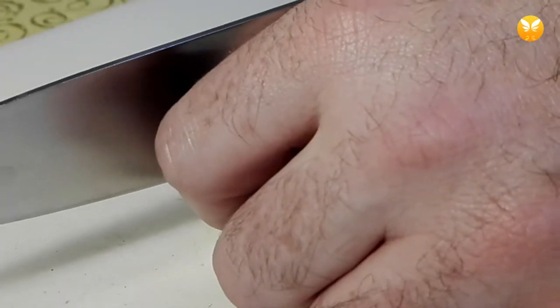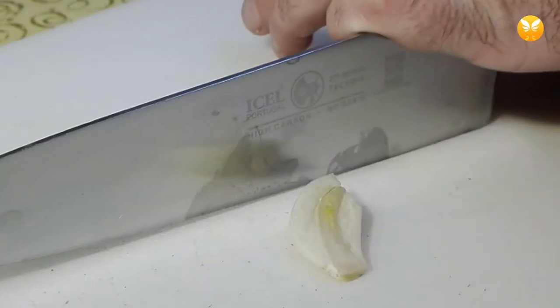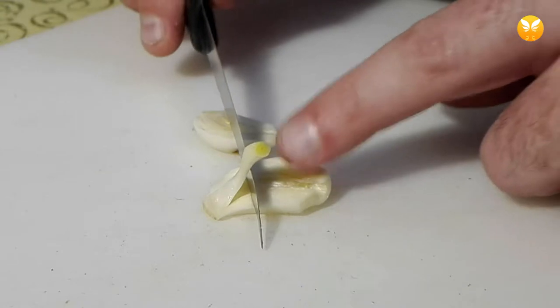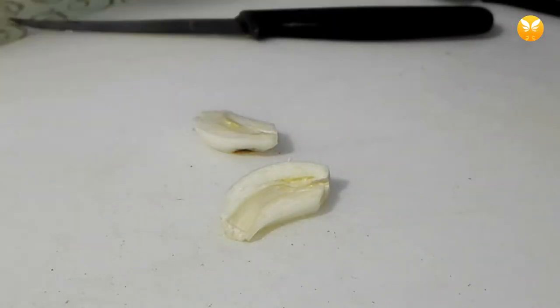Start by peeling two, maybe three garlic cloves — do not smash them. Peel the cloves and cut them in half lengthwise. Now with the point of the smaller knife, take the inside germ out and reserve the garlic for later use.